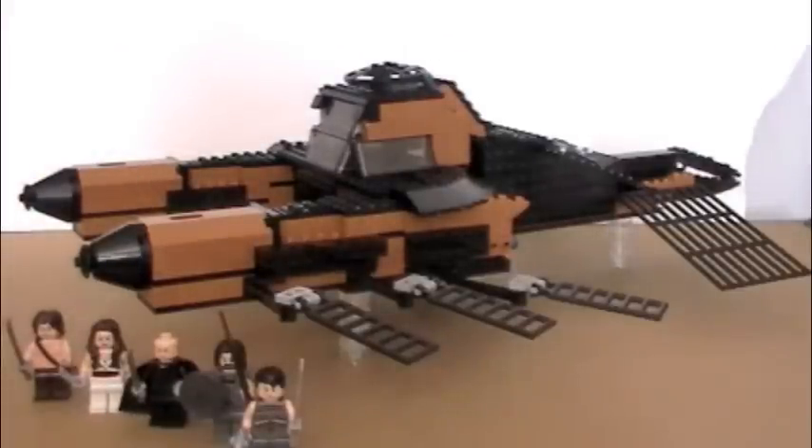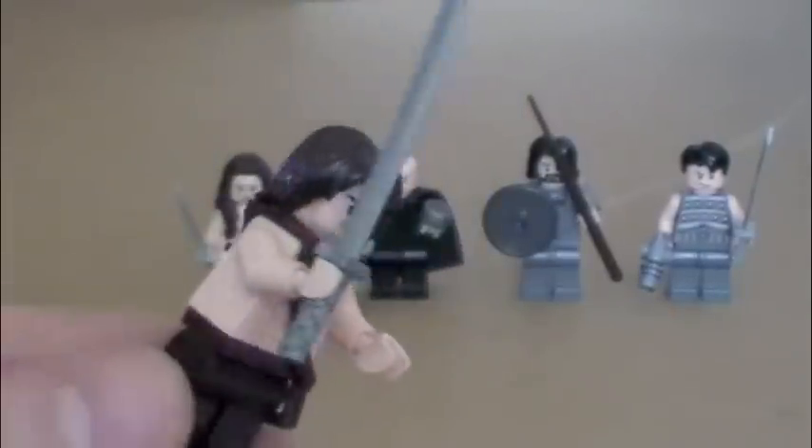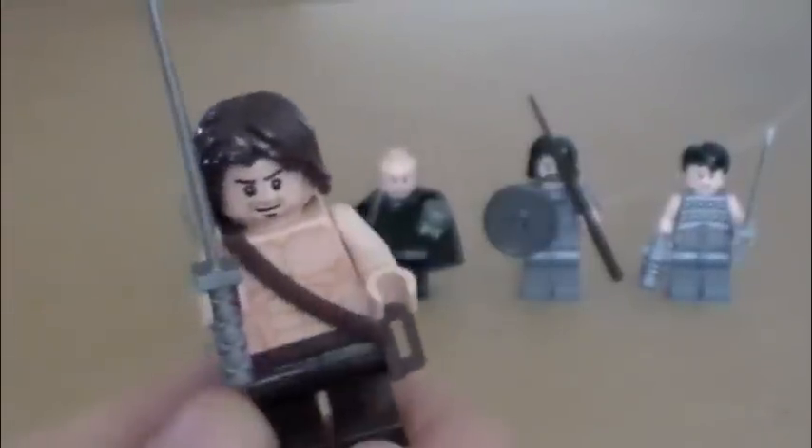So we'll get into the minifigures first. Here are the characters. First we have John Carter, and he's probably the most accurate out of all of them to the actual characters from the movie. He's pretty straightforward, really easy design. That's him.